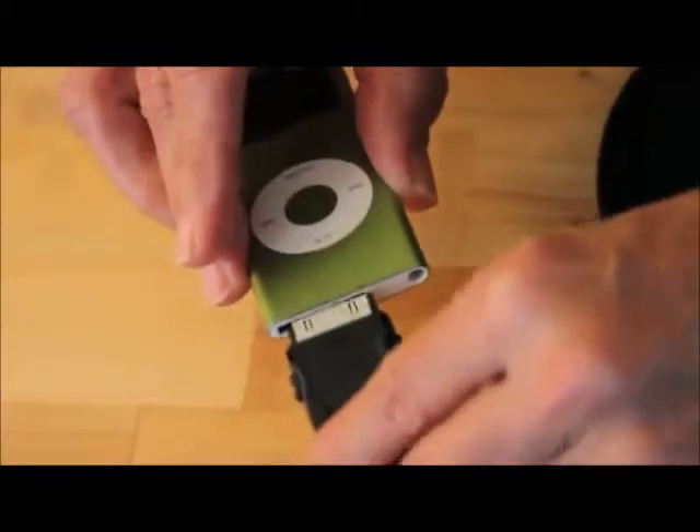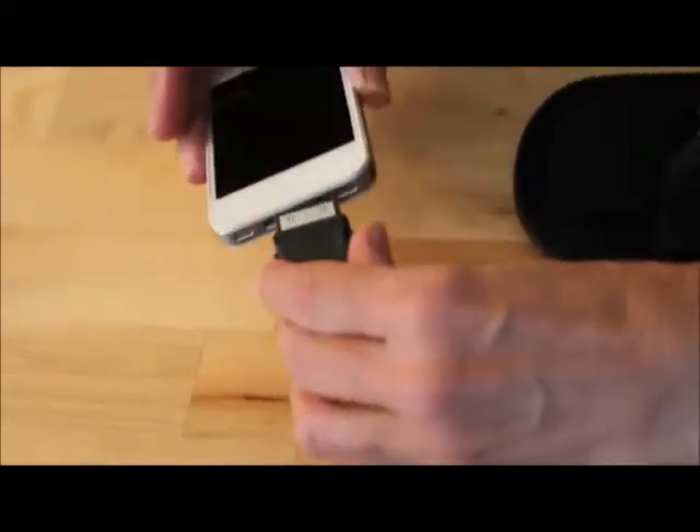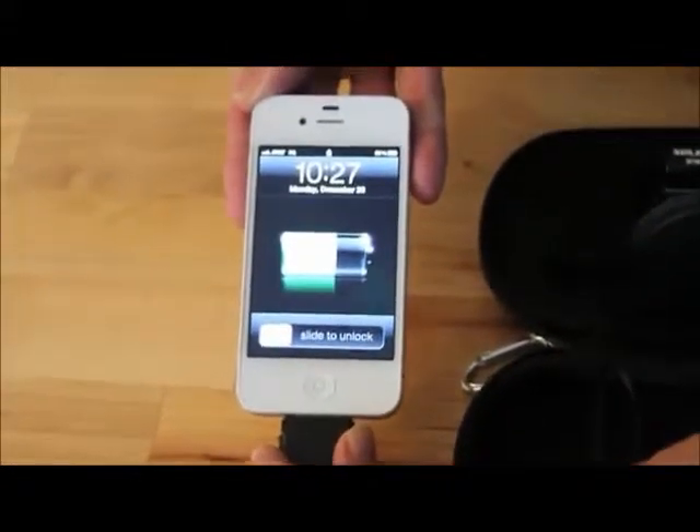To charge your device, simply insert the appropriate adapter into the power cord and plug it in. The Soli Charger works with a wide variety of iPods, iPhones, and most other cell phones and electronic devices such as GPS units and some digital cameras for charging.